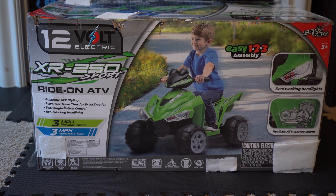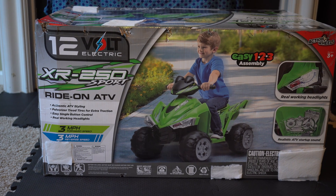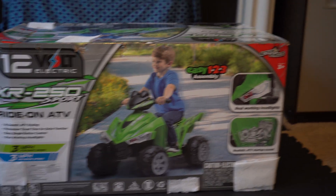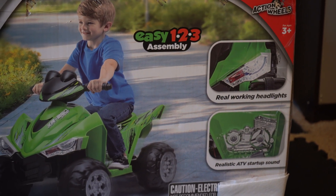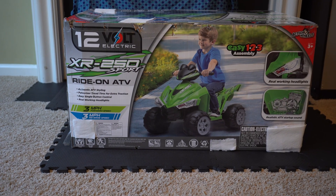Today we're going to put together the XR250 Sport Ride On ATV. Pretty nice looking ATV here. It goes 3 miles per hour forward speed, 3 miles per hour reverse speed, 12 volt. Gonna get it all put together here.